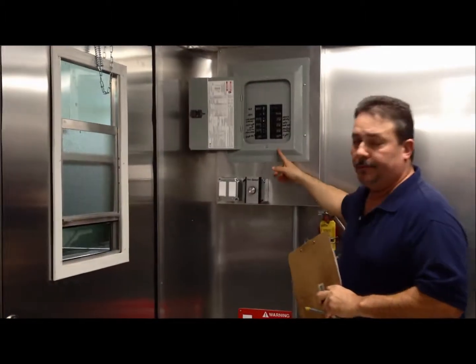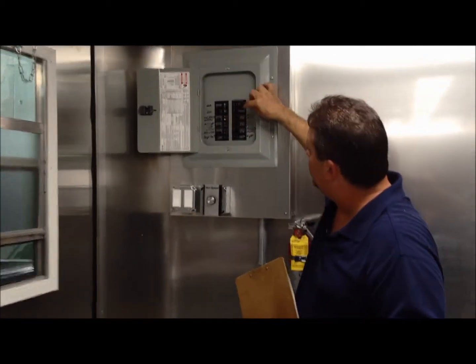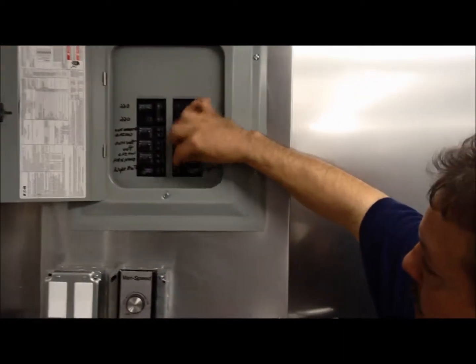I want to start first with the panel. The panel has everything listed — what it controls, which switch controls what, like you can see for the lights.